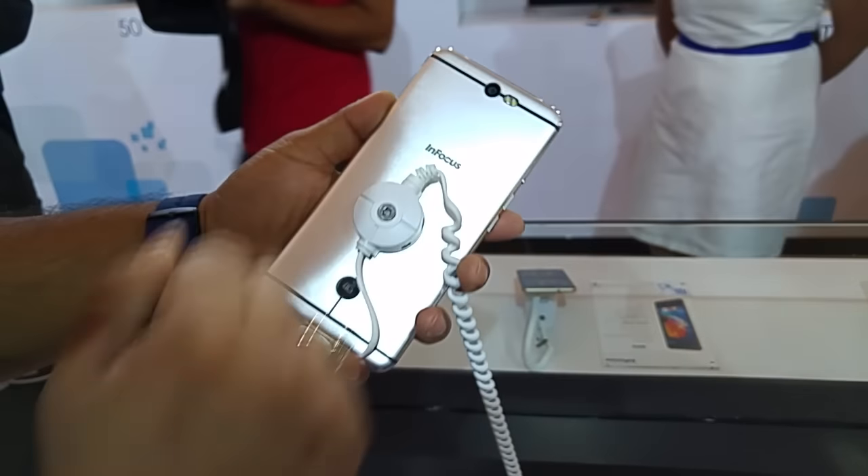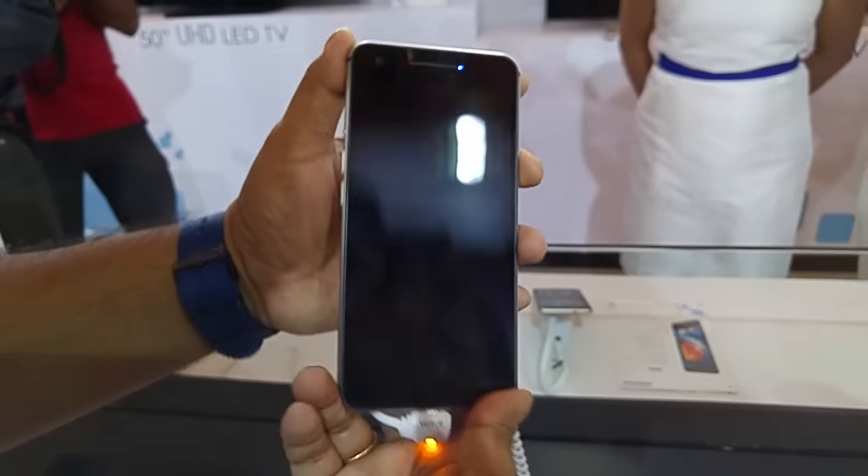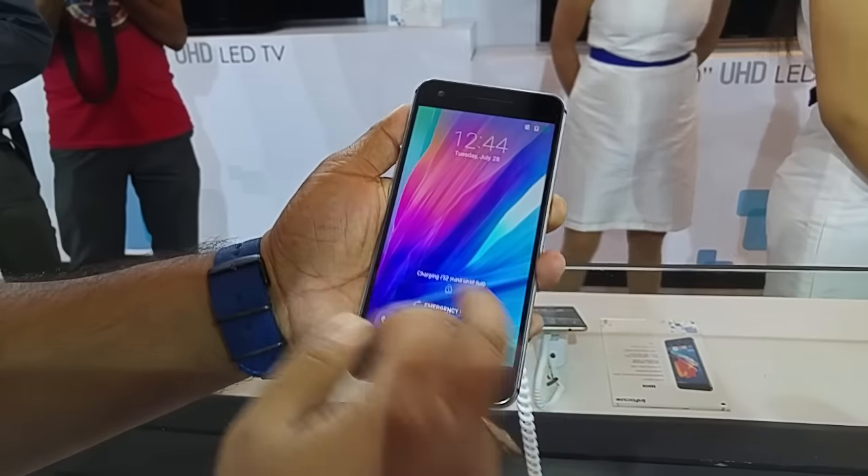There's a secondary noise-cancelling mic down there. Let's go and check out the user interface a bit.